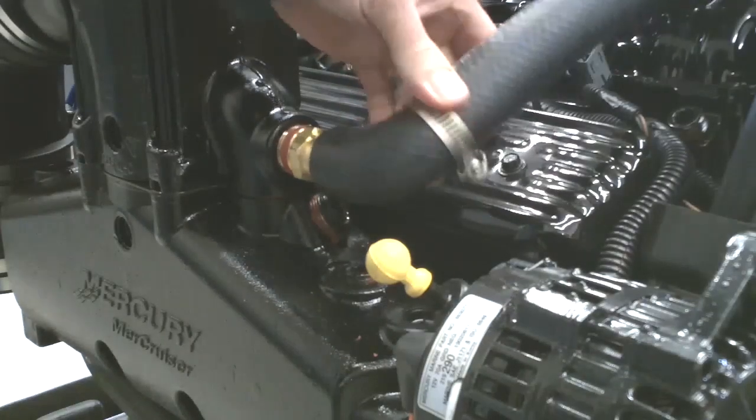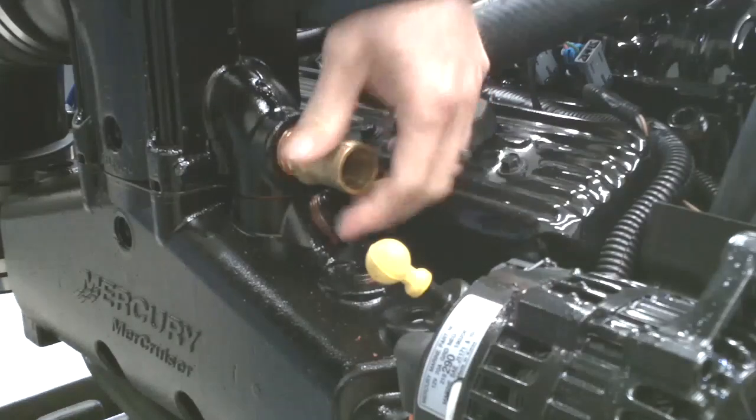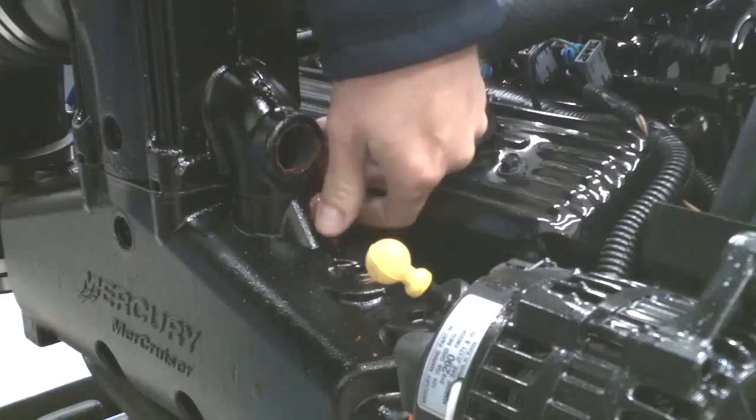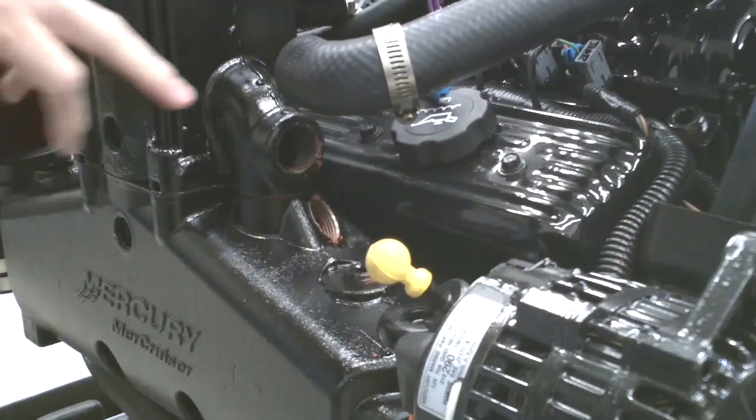Remove the hose, the straight fitting, and the plug out of both sides of the manifold and riser.